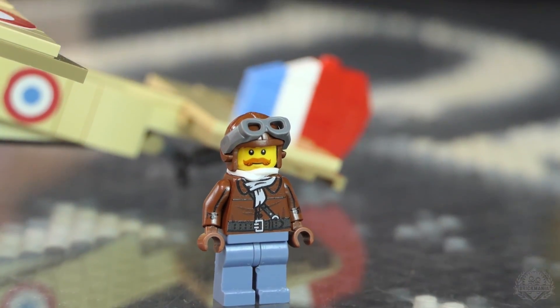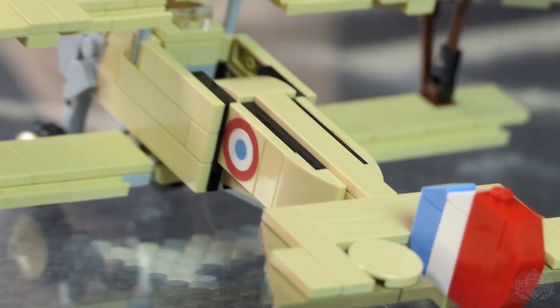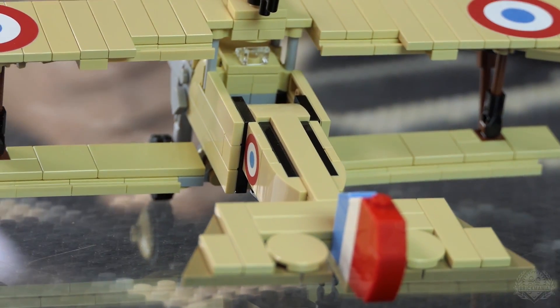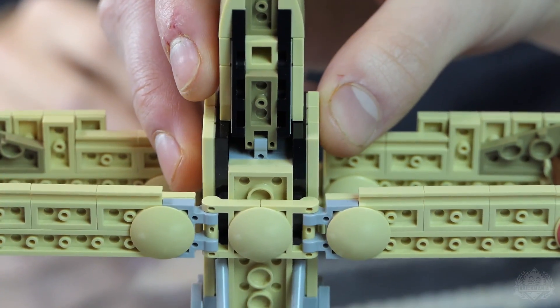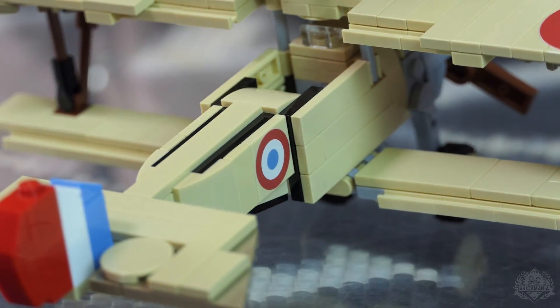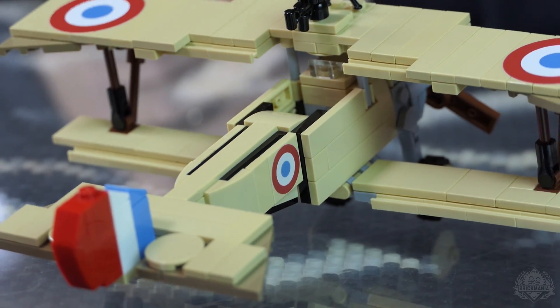The black on the model is intentional — it's part of the paint scheme. They had a few little black stripes on the aircraft, on the top and the bottom. There's a sticker here to create that black line: the piece underneath the tan sticker is black, and then a sticker is used to create that cool line. Pretty simple but it looks great. That's the Newport 11 model.